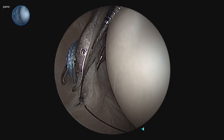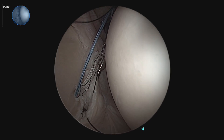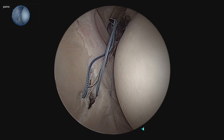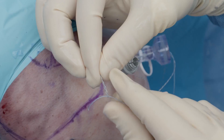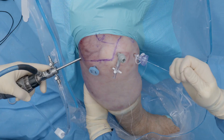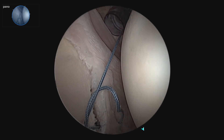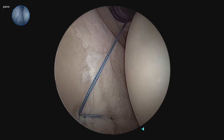Now we can retrieve with the nanograsper through the ASL portal the lasso and the repair stitch. We pass the suture back through the anchor using the loop and shuttle it through. At this point I will tension it but leave it slightly loose until final tensioning at the very end of the case.